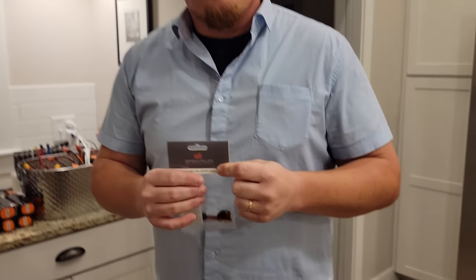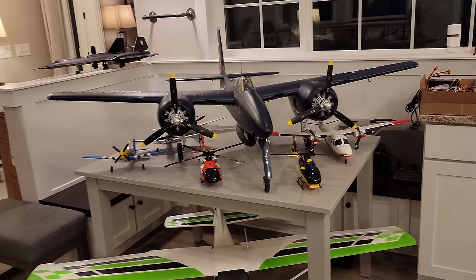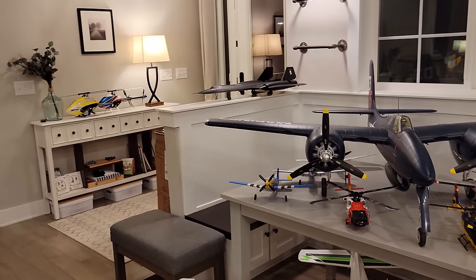Links will be in the video description below. They work with partner companies across competitive brands - not just this one brand. On Brian Phillips RC they review all sorts of different planes, helicopters, quads, and VTOLs, helping new and returning hobbyists get started.